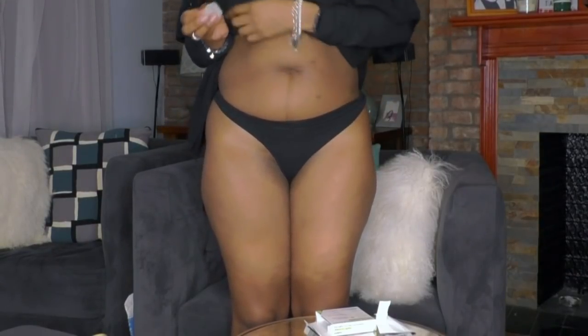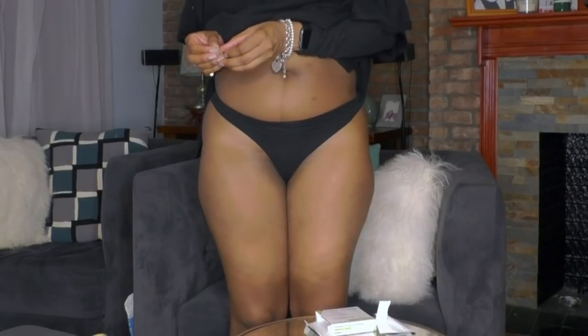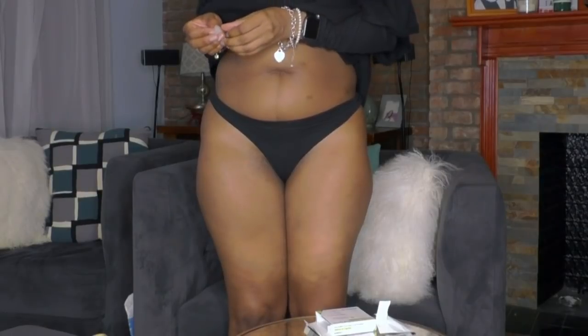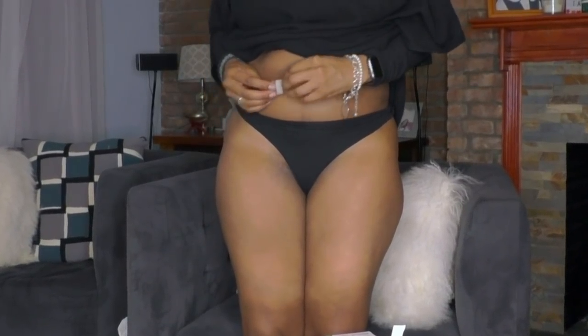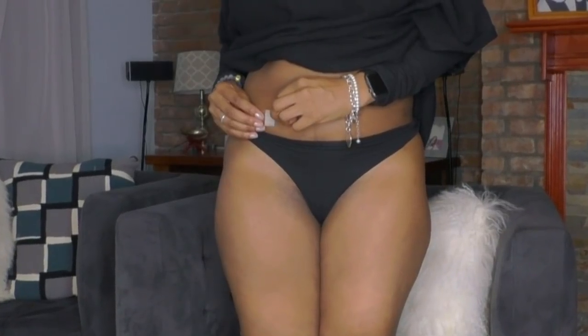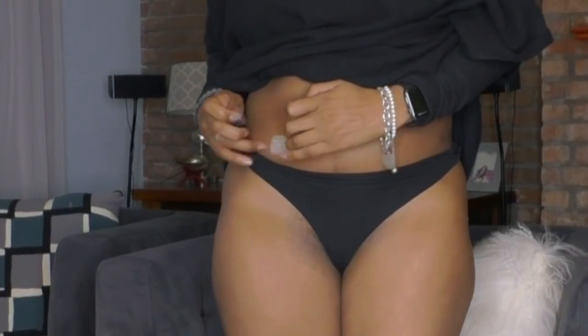I'm just going to peel it and put it on the right or left side of my tummy. My turtleneck is up — okay, here we go. I'm going to start on the right. I can't see past my boobs so I'm going to use the camera. Belly button is here — I'm going to go a little bit below the belly button, to the right. There we go.